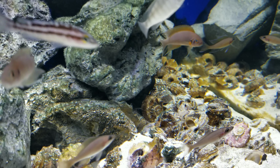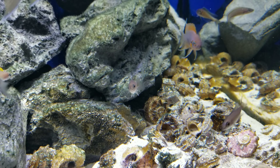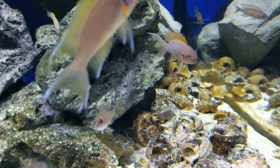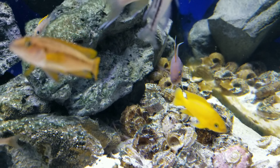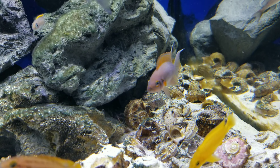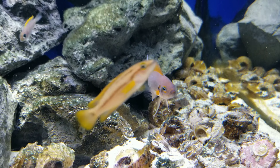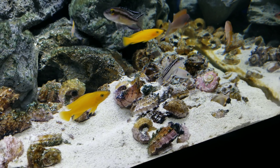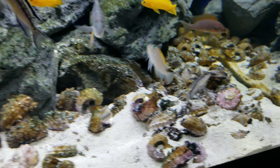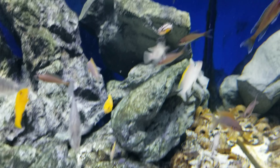That's the big male — really nice fish. And here's the Neolamprolgus caudopunctatus.